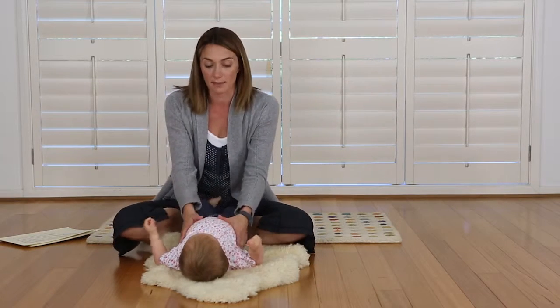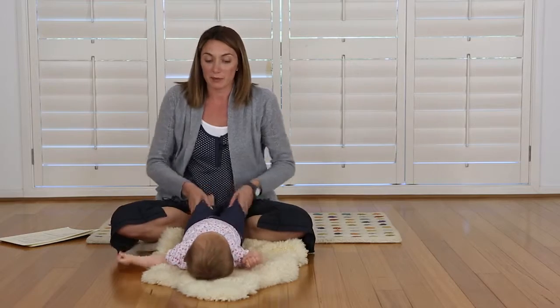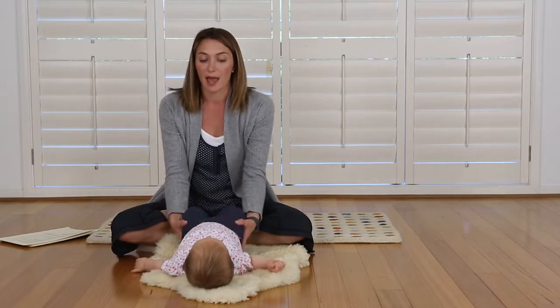We're going to start by just working on the hips, which are really important for babies. We really need to try and relax them and open their hips.